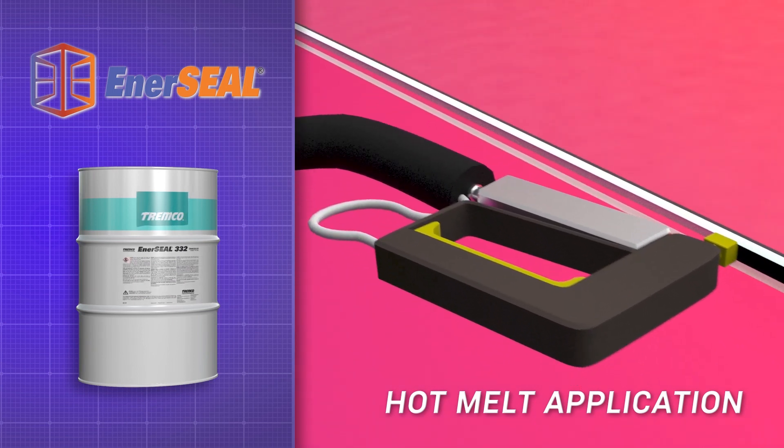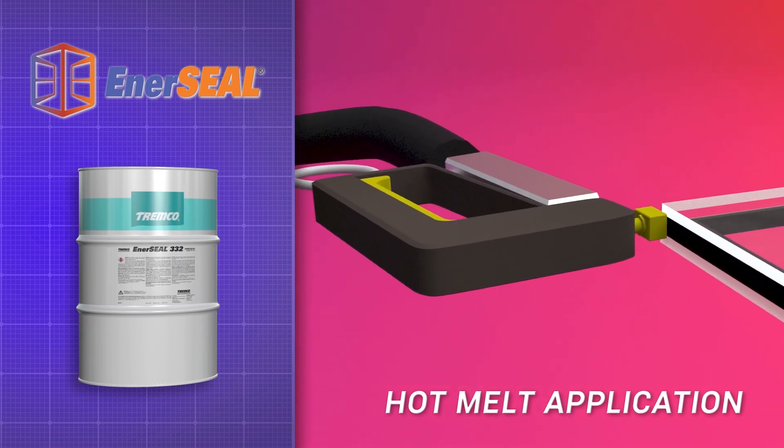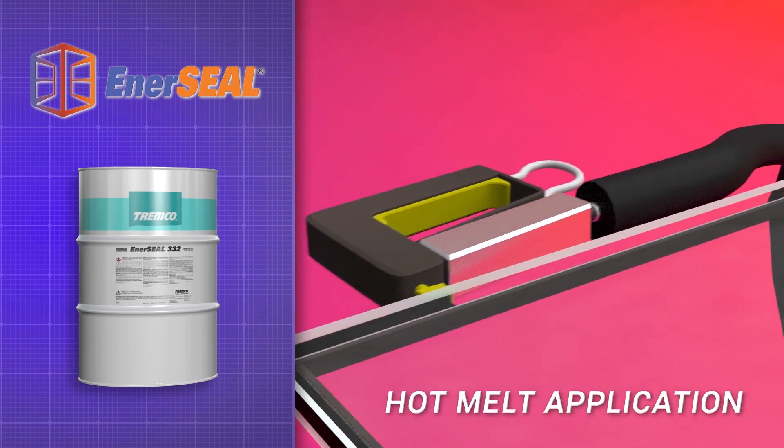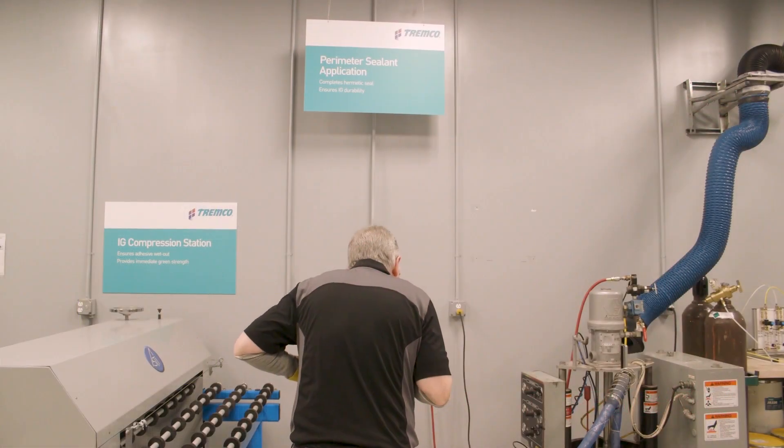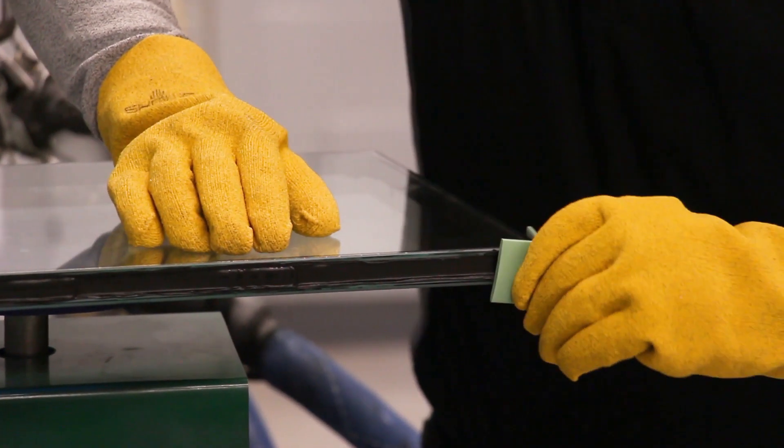EnerSeal is an ideal hot melt to use on the EnerEdge spacer because it has tremendous adhesion to glass and the spacer, and flows very well but maintains its viscosity so that it doesn't drip out of the opening during application. It provides structural strength and prevents moisture from entering the unit through its life cycle.